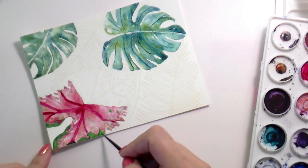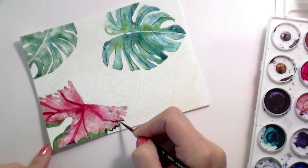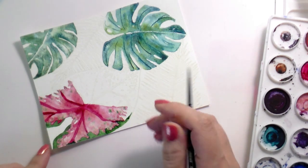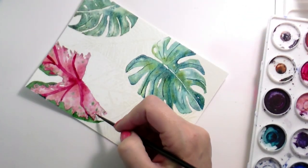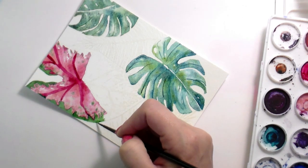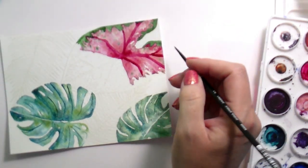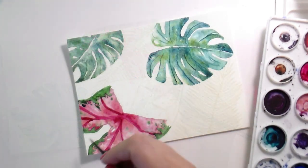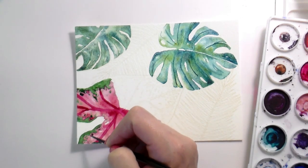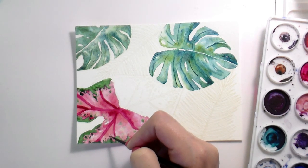Once I get these veins filled in, I'm going to paint the rest of the leaf a little bit more liberally. I'm going to let go of that control and fill in the area with clean water. See how it looks so stiff when I paint it in directly — it has no movement. If you like a very clean outline, this is a good way to watercolor. But if you're trying to achieve more movement, you're going to want to add more water. More water means a little bit less control — we don't want to get crazy with the water.